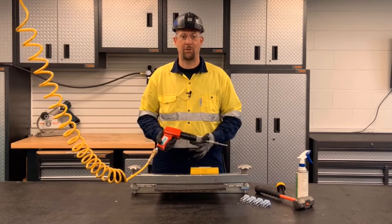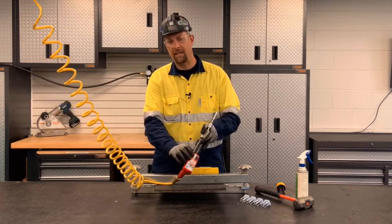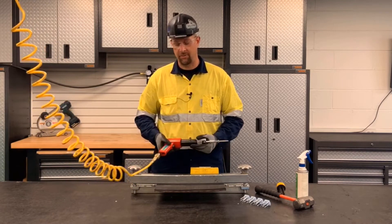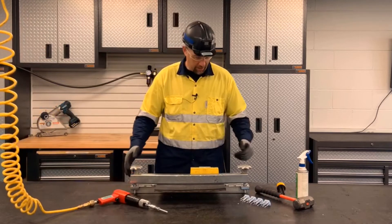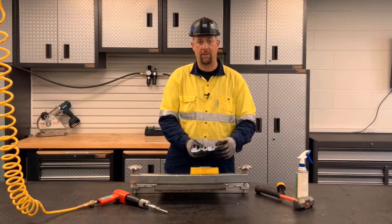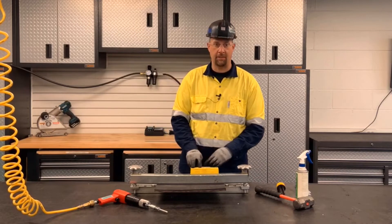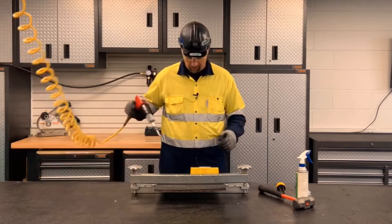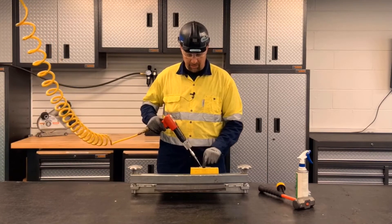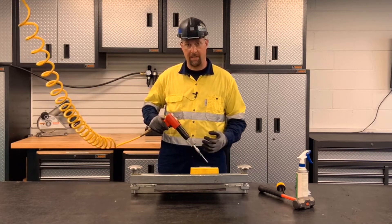If air is your power source, Flexco offers the air-powered rivet driver. Refer to the manufacturer label for rated air supply. Remember, higher pressure will decrease tool life. The air-powered rivet driver utilizes the standard rubber guide blocks and the standard rivets with no washers. Here, I've already preloaded the last two plates of this rubber guide block. When installing with the air-powered rivet driver, remember to follow the recommended sequence with power tools: the outer row first, middle, and then the row closest to the belt edge.